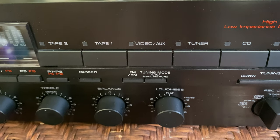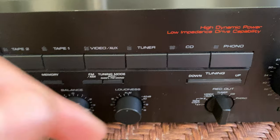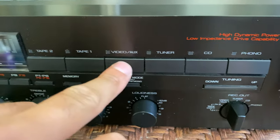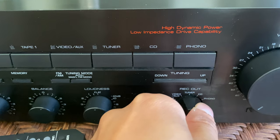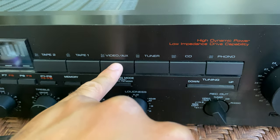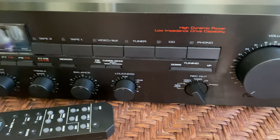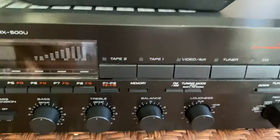When you want the turntable, click phono — short for phonograph — and you'll have your record player. If you want to plug something into the CD input or either of the aux inputs you can totally do that. Tuner is for the radio. The record out function is how you choose what input you want to send out — so if you want to send the video aux out, go to record out aux and send that signal out, or do the tape loop thing I was showing you.